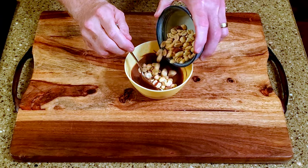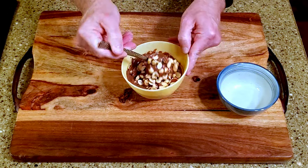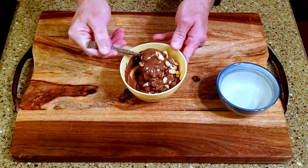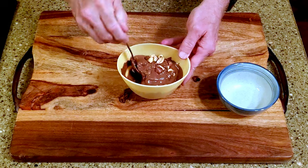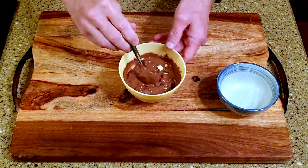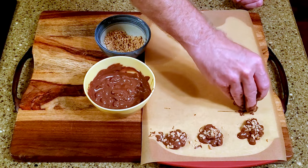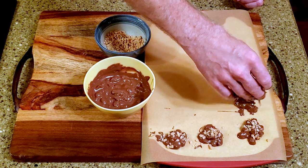Melt the chocolate, add the peanuts to the chocolate, and mix until the peanuts are fully coated. Dollop some of the mixture on the lined cutting board and sprinkle some toffee over it.